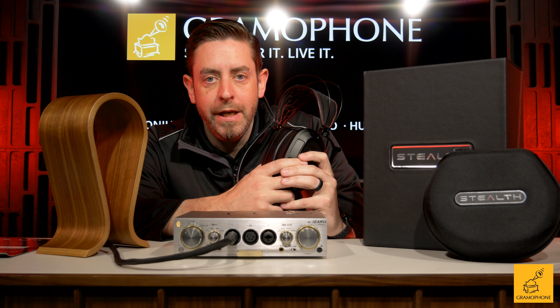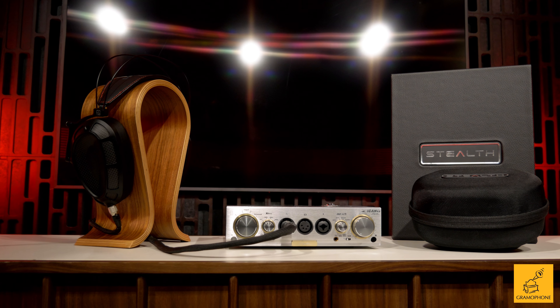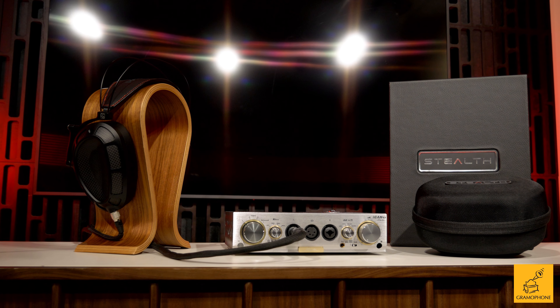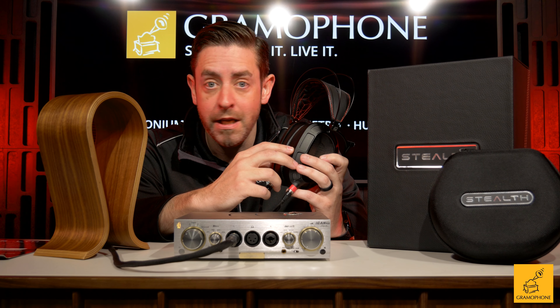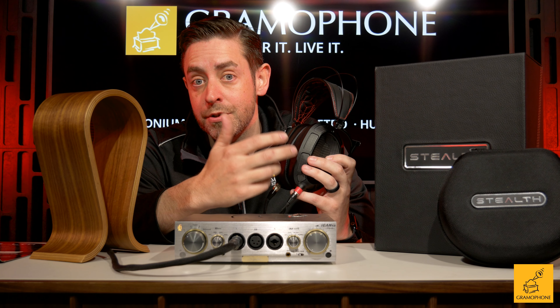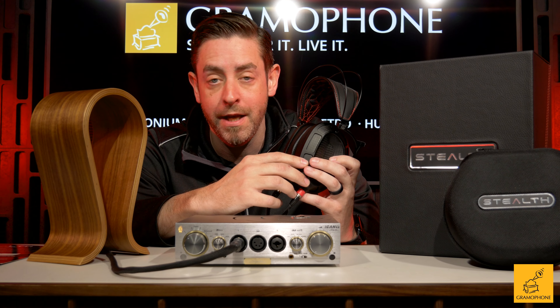Another point worth discussing is how hard these are to drive. When you get into the high-performance game, some headphones really need a great amp. I would say these headphones definitely need more power than a portable source. I personally used the Chord TT2 in high gain, and that was beautiful. Dan Clark is very well known for having voiced and created this headphone using Chord products, so that synergy was just fantastic and top notch.